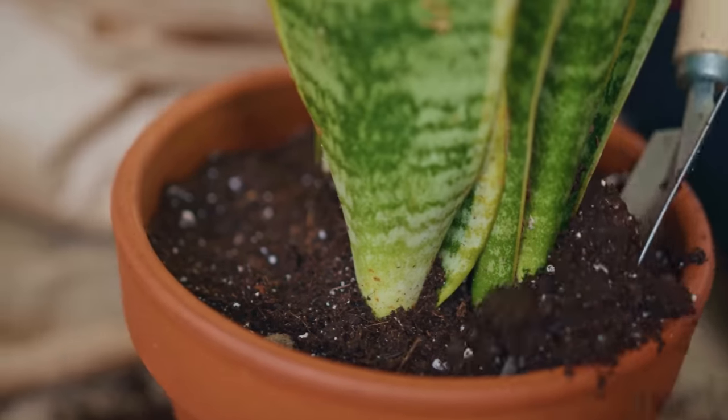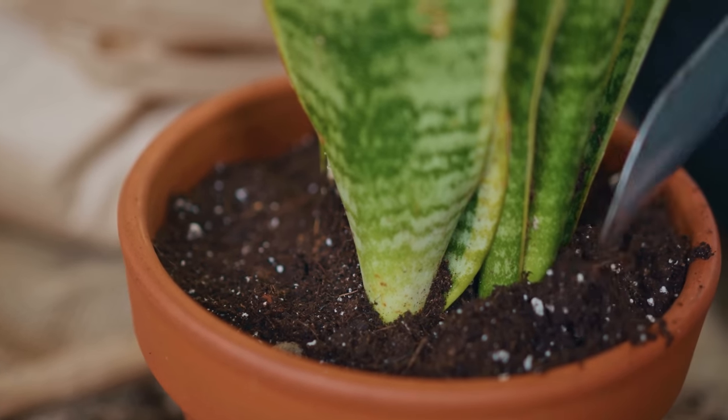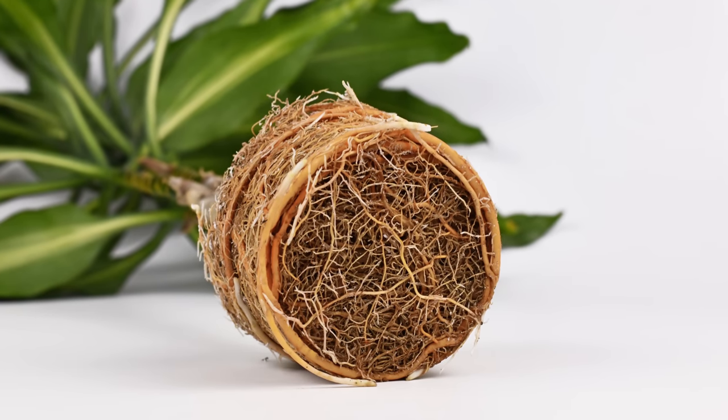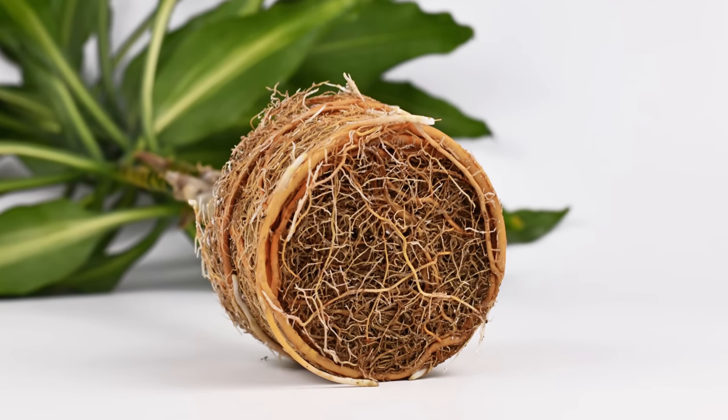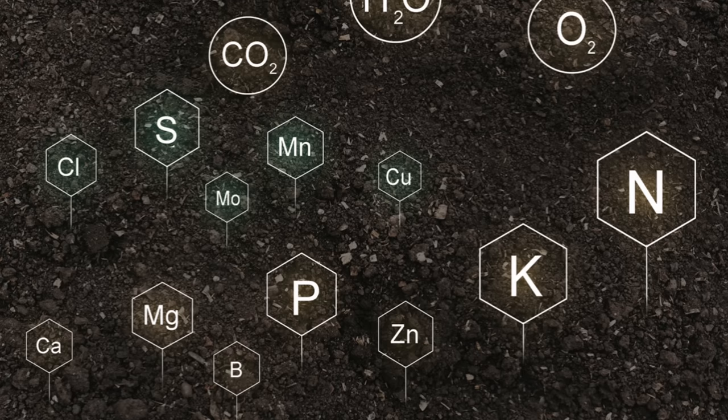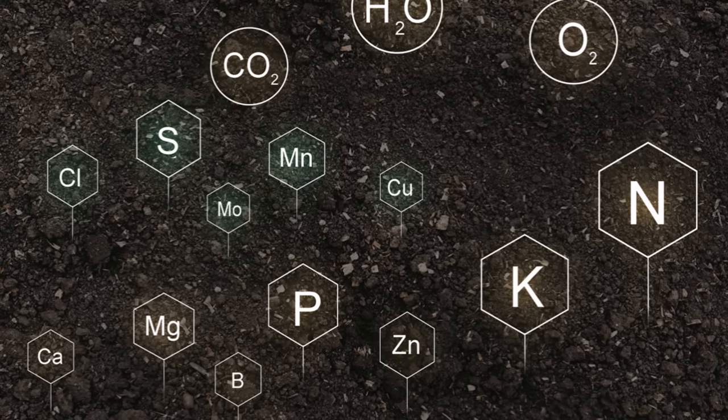So why did I cut them back so drastically? It's basically a valid alternative to repotting a root-bound plant. When a plant becomes so root-bound that its roots take up the majority of the space in the pot, this spells trouble. There is no longer enough soil in the pot to retain moisture and nutrients for the roots to draw up. Your plant is basically running on empty.